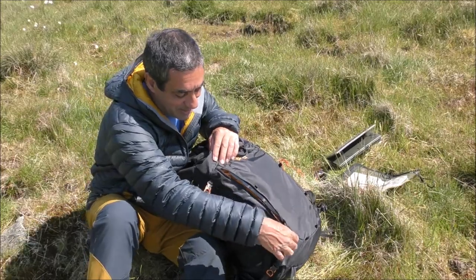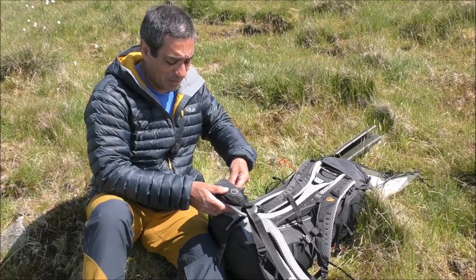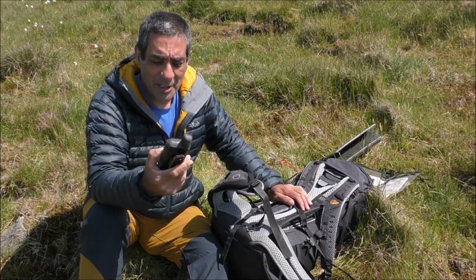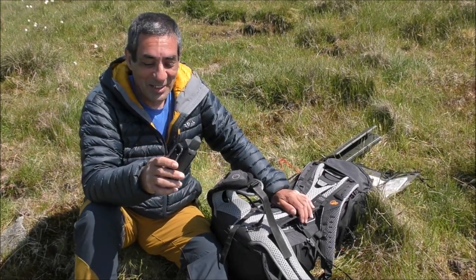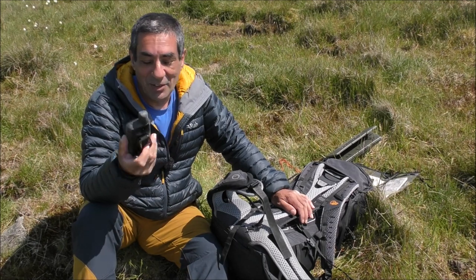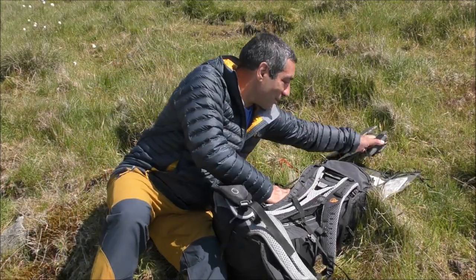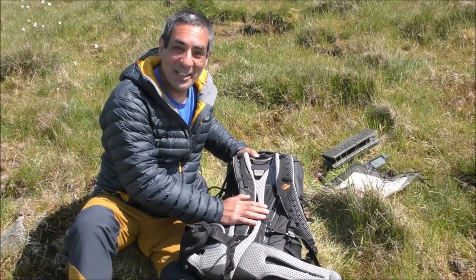On the belt I don't carry much. Because of what I do for a living I carry one of these — it's a GPS, the Garmin 66. These are horrendously expensive so you don't need one; I need one for my job. If you live in the UK you can just get OS Locate, the app, and it's free. There's nothing else in the other pocket, so let's have a look inside the rucksack.